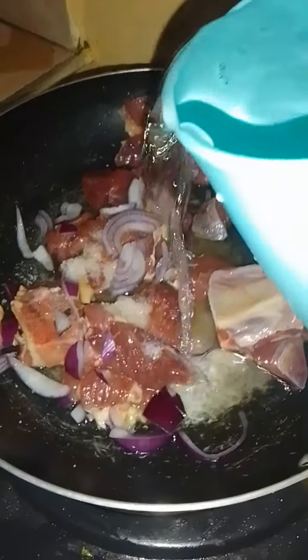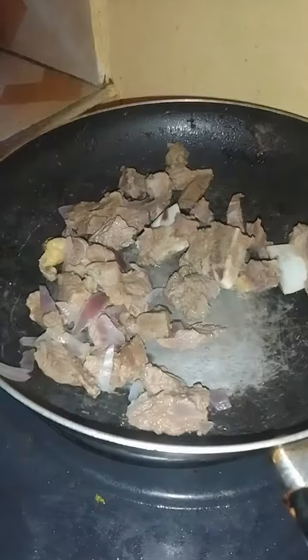And then I removed this bun because I'm in the house. Then I had to boil my meat. I usually boil my meat with onions and some salt.